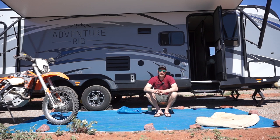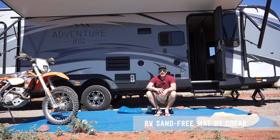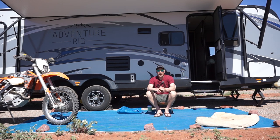Hi, I'm Tyson with Adventure Rig. Today Callie and I are taking a much needed rest day and it's given us a chance to talk about our RV sand free mat made by Seagear. This is the blue mat that I'm physically sitting on here, and we've had another one that was a cheaper mat that we bought from Walmart — it is nothing like the Seagear mat that we have here.